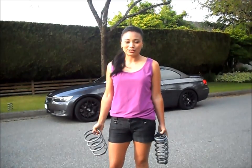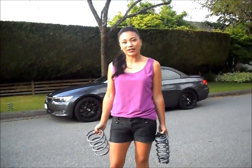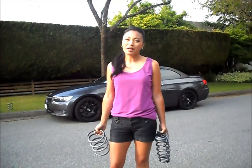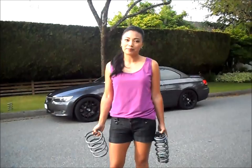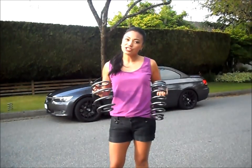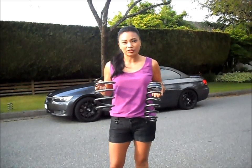Hi everyone, I'm Tara. This is my 2007 BMW 335i hardtop convertible. Today I'm having my car lowered, but since I can't do it myself, I'm just going to be showing you a quick before and after. These are H&R Sport springs, which I'm going to have installed in a shop.